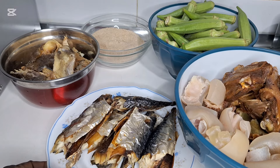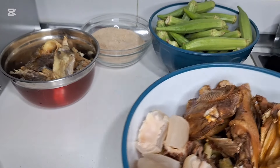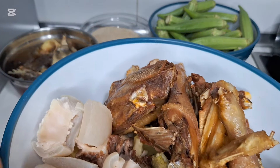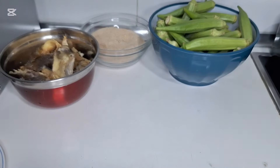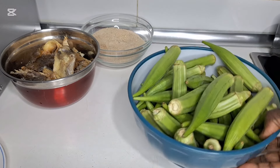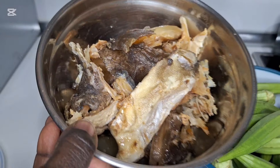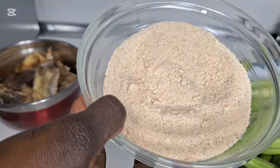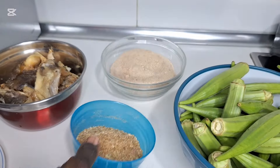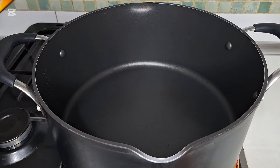Smoked mackerel fish, fried chicken, momon, ichake, abode, amikawa leg, fresh okra, stock fish, blended okbono, rough blended crayfish. I'm going to turn on the gas to start cooking the soup. Palm oil.